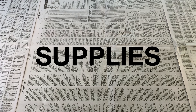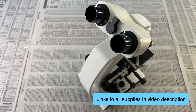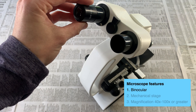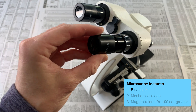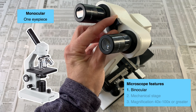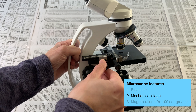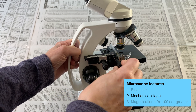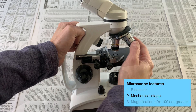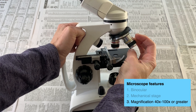Let's talk about supplies. Of course, you're going to need a microscope. I got this one on Amazon for $70. There are three features you'll want in your microscope. First, it should be binocular, meaning it has two eyepieces to look into — a monocular microscope can be used, but it can cause a lot of eye strain after even just a few minutes. Another feature you want is a mechanical stage, which has dials you use to move the slide around when viewing, making navigation more precise than moving it by hand. Finally, the microscope should have magnification ranges from 40x to 100x or greater.